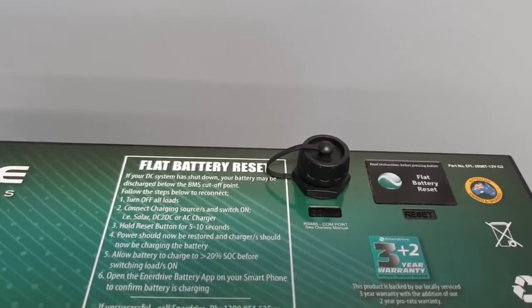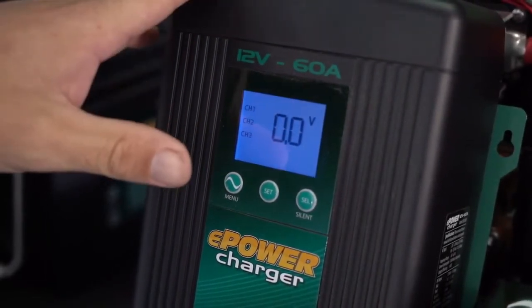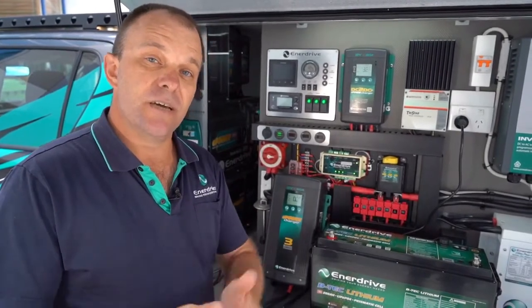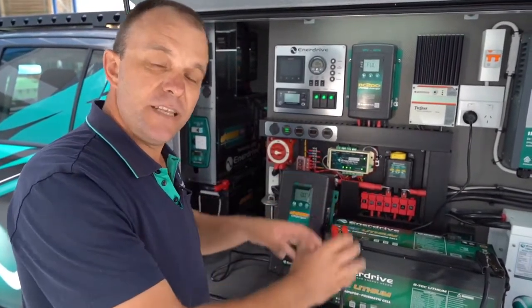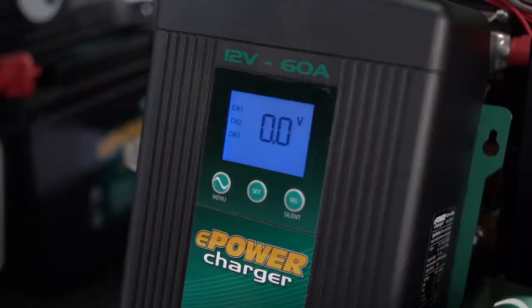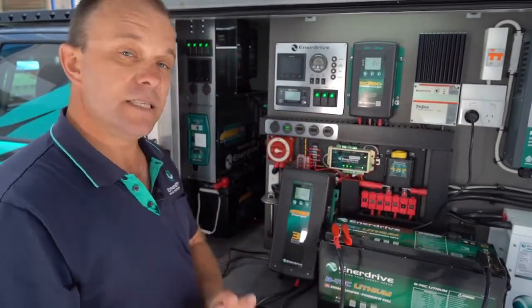However, in some cases a battery can be awkward to get to, so there are alternative ways to wake up the battery BMS. Most BTEC lithium systems by Enerdrive come complete with our e-Power battery charger. If you're lucky enough to have a system with an e-Power battery charger, as long as you have access to a generator or mains power, resetting your battery is an easy thing to do and I'm going to show you how. For the purposes of this video I've used a humble set of jumper leads, but in a permanent fitted location it would actually be hardwired to your power system including your battery charger.